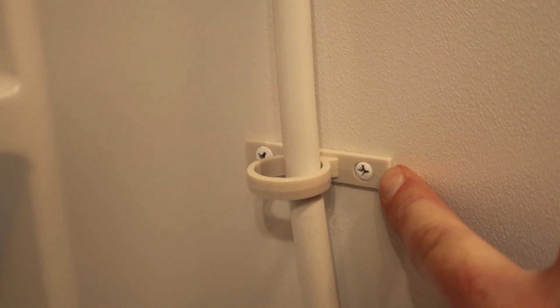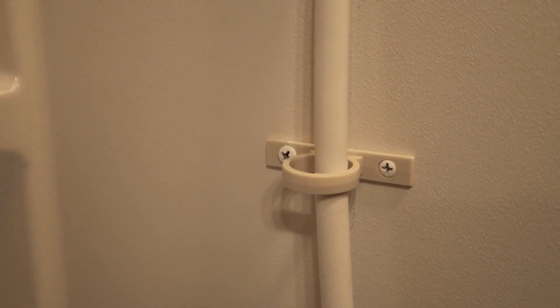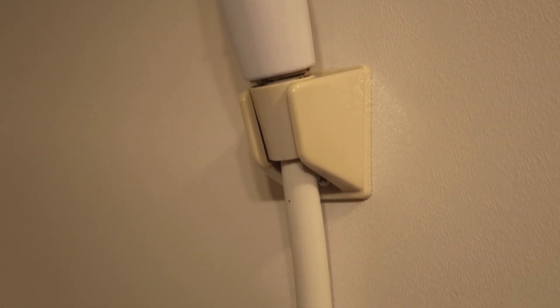Once I get all the screws installed, I'll come back and wipe off any excess sealant. That pretty much wraps it up — I'll go ahead and get the rest of the screws installed. These two screws that hold the keeper for the shower hose, I think I'll go ahead and do those as well. Might not be a bad idea — yeah, looks like there are two there.